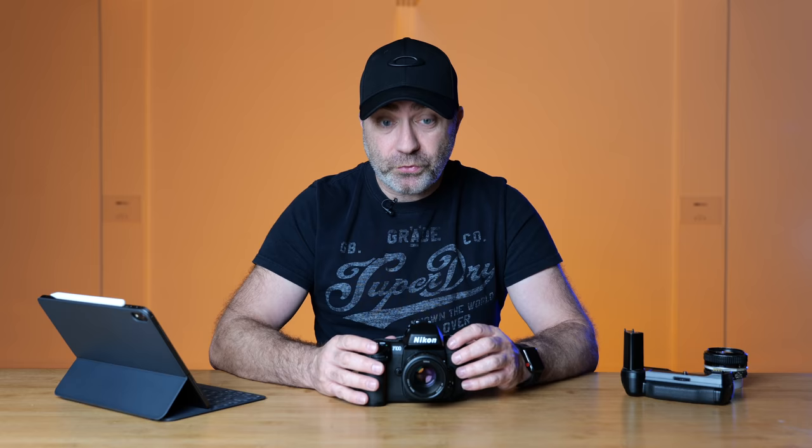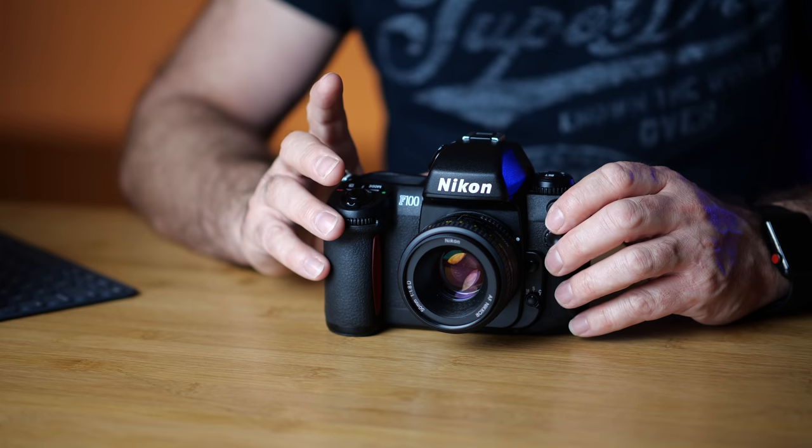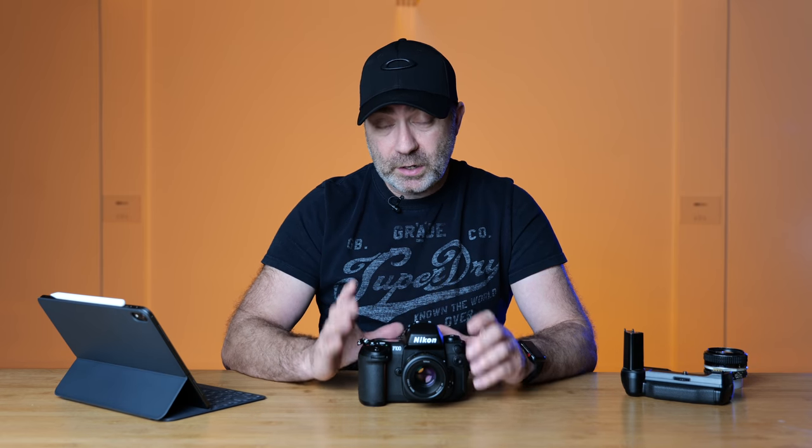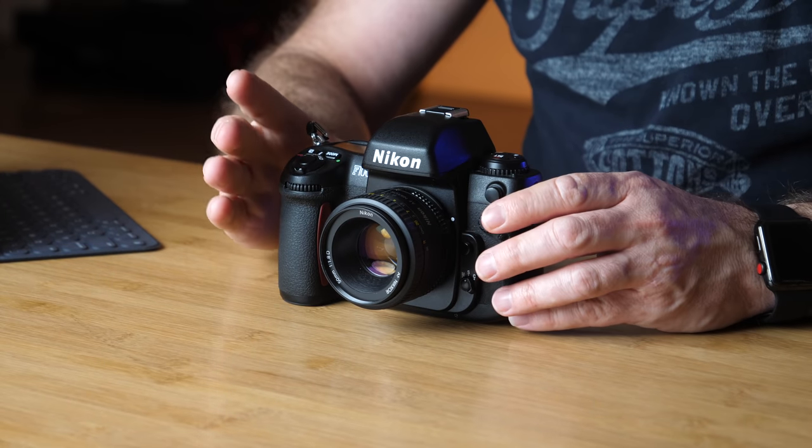The F100 is a semi-pro body — it has a metal frame, magnesium alloy I believe, so it's solid. But it is not weather sealed, and a lot of people get confused by that. They think it's a fully weather-sealed body like the F5 and F6, but it's not. If you take this out in the rain it's going to get damaged. It looks rugged and it is built like a tank, but it is not weather sealed — remember that if you buy one.